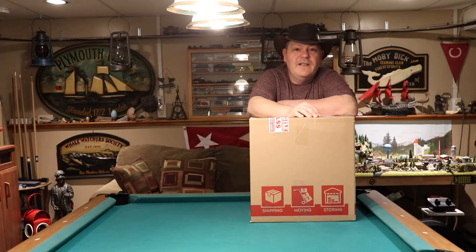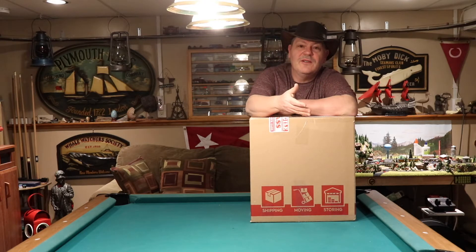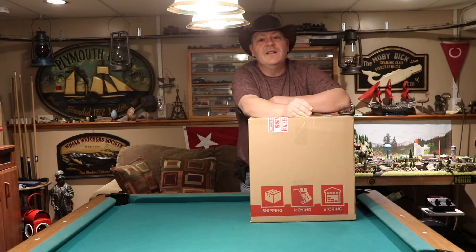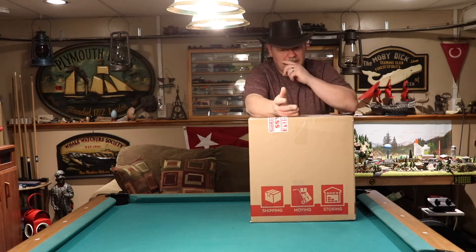Hi everybody, Ken here again. It's been a while since I did a video — pretty long time — and I figured I better post one up for you guys. Especially since, look what I got in the mail today. I'm going to do an unboxing for you guys. I got another lantern here that I ordered and it came today.